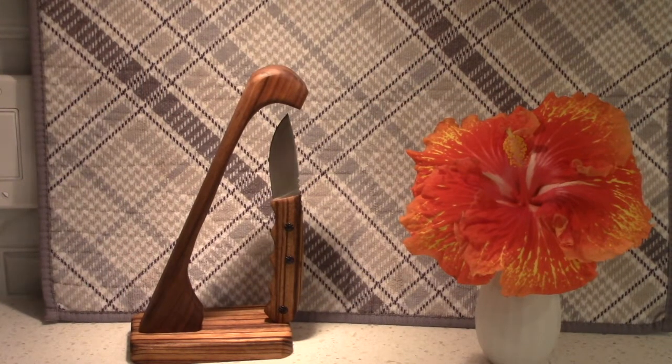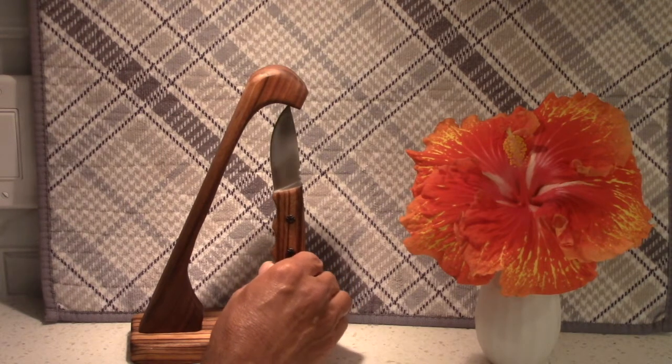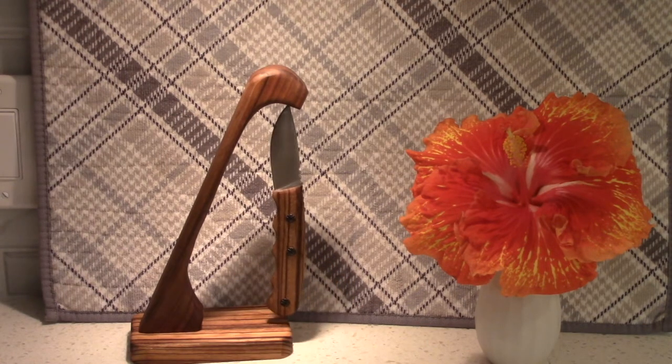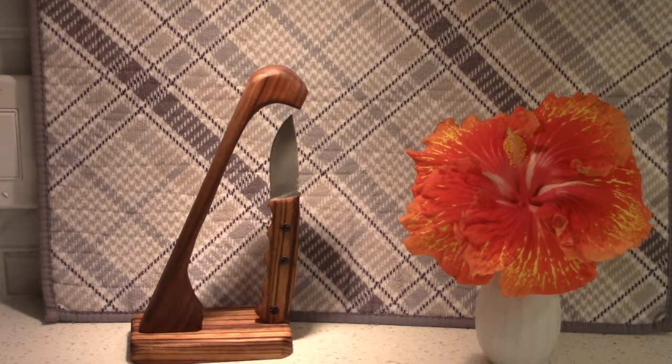Wow, I'm really excited about the way this turned out. I put two-part epoxy in, set it down on the dowels, and you can either hang the knife from the magnet — which looks pretty cool — or let it wobble and balance like that. I prefer just letting it balance. This was a lot of fun. Thanks for watching, take care.